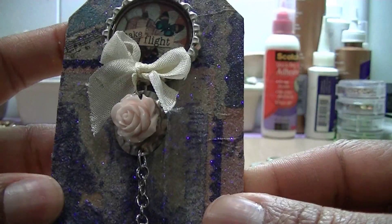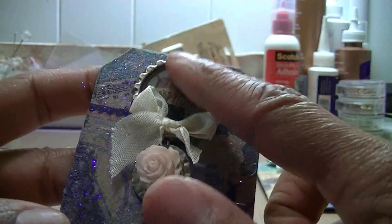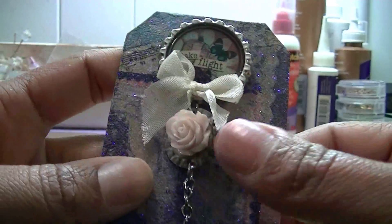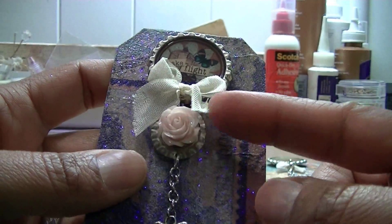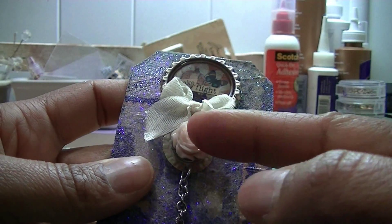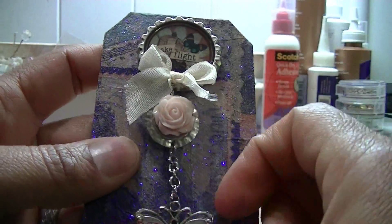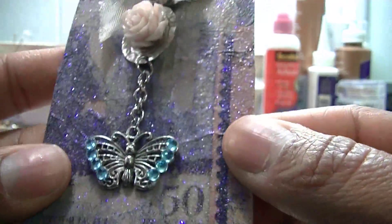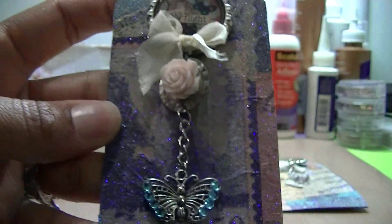This one says 'take flight' and has butterflies on it. I took a small bottle cap, smashed it, added a resin rose, and then added a butterfly to the bottom. That's that one.